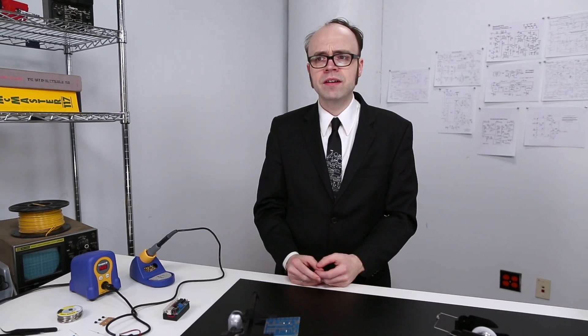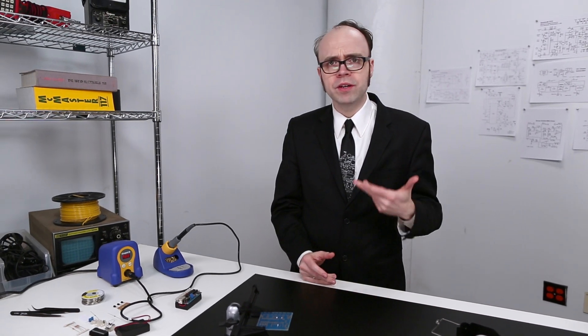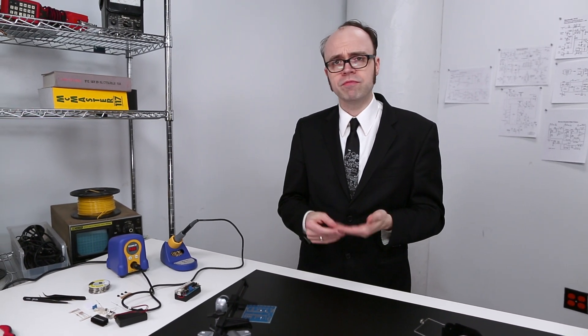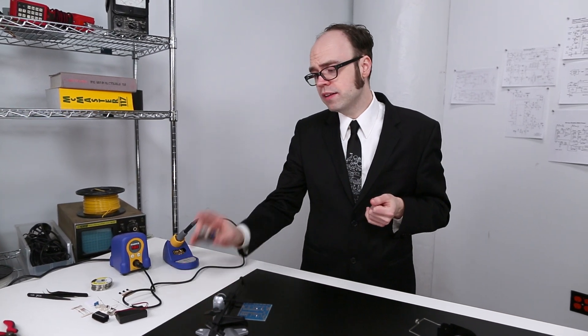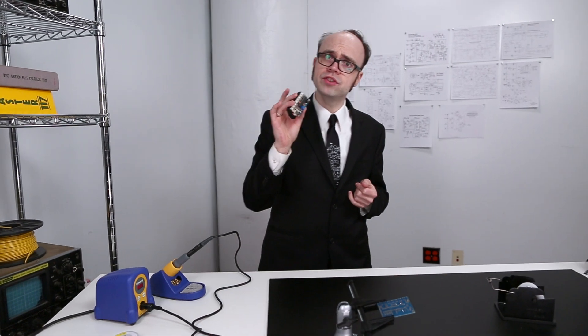The benefits of good soldering are pretty obvious: sturdy, reliable connections that last and won't be disturbed by a bit of dirt, dust, or repetitive movement. And speaking of repetitive movement — let's see if this thing works, shall we?